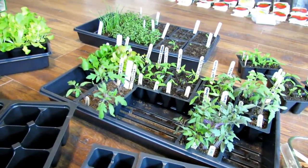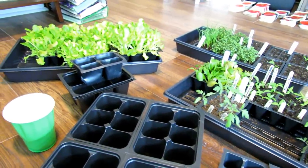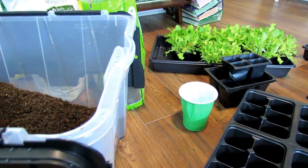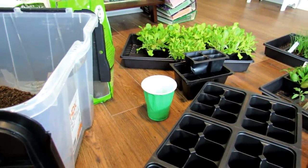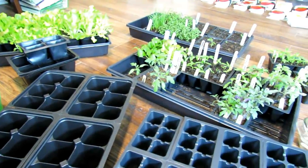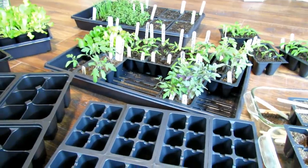Starting seeds indoors is really based on your growing season. I'm in Maryland Zone 7. I can start growing cool weather vegetables from late March all the way through November. My warm season crops can really be grown May through the middle of September, so I have a long growing season. I like to start tomatoes, peppers, and herbs indoors, get them up to size, and I get better production over the season.